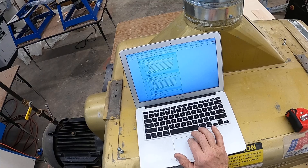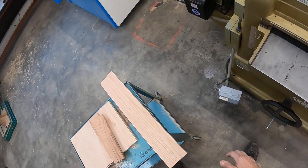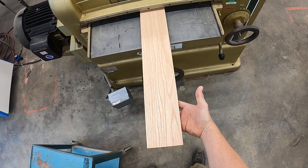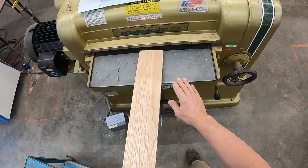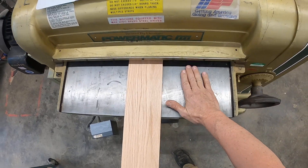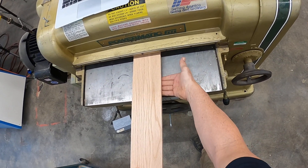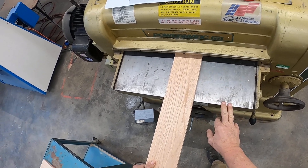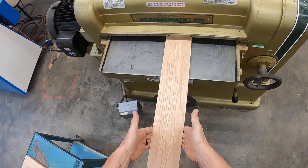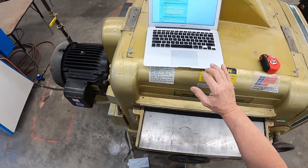Hold the board with your fingers on the edges as you feed it into the machine to avoid getting pinched. On the edges — do not put your finger underneath. When it reaches the infeed roller, it's going to press it firmly against our bed. If your flesh is under there — major pinch. Same thing on the surface sander, by the way. Always feed it in with your fingers on the edges, not underneath the face.